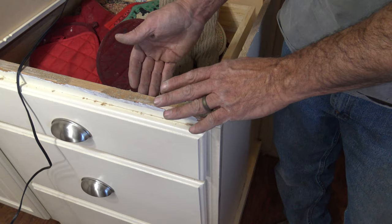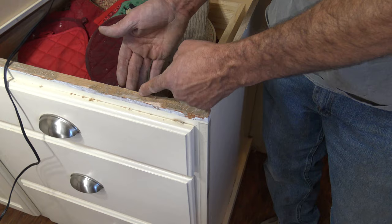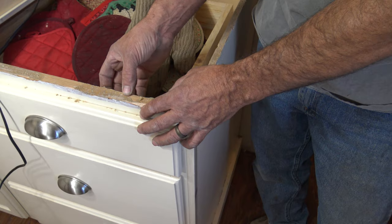When we cut that top, I want to make sure I'm cutting back here. I don't want to be cutting here and end up not being able to clamp my sink down to anything. So I need to make sure I'm in that cavity behind the base.